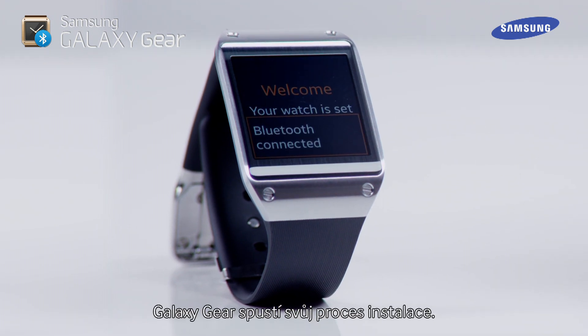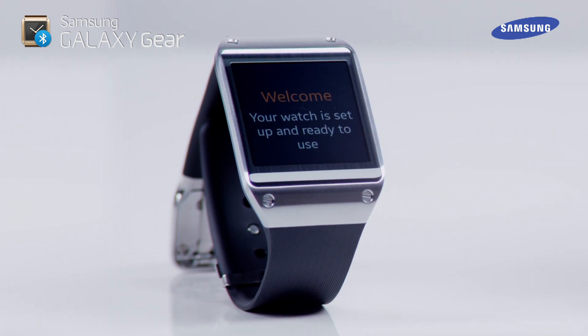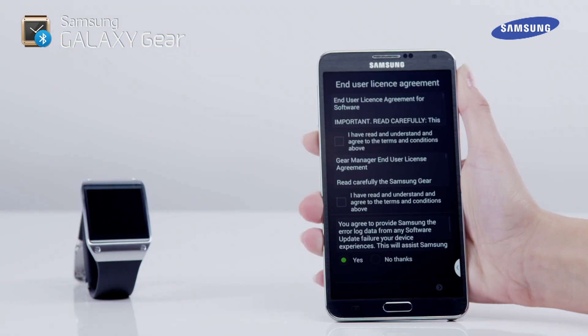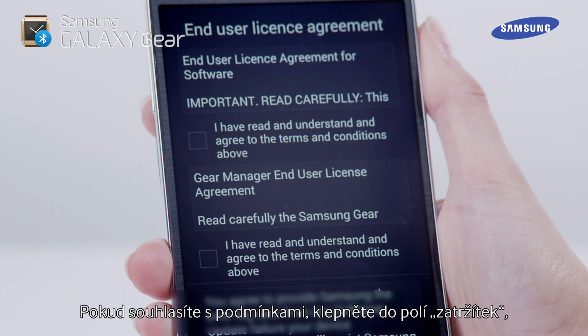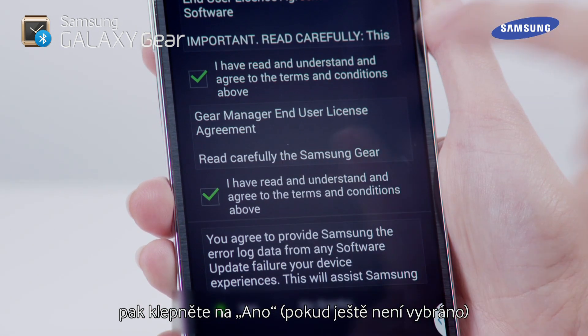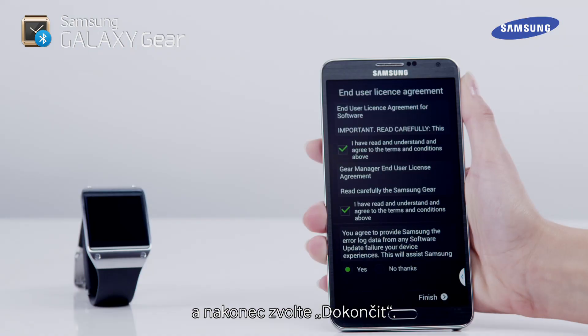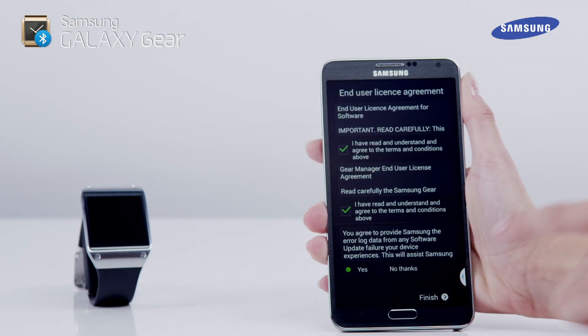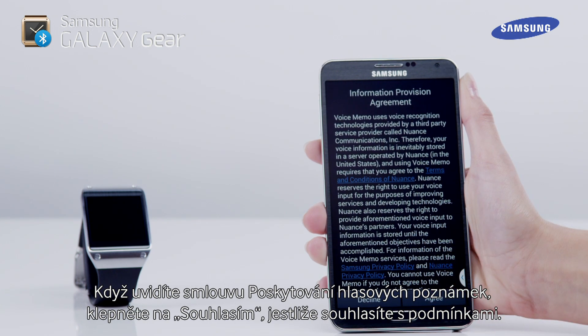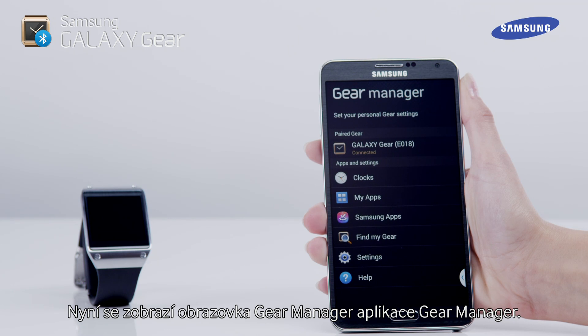Next, the Galaxy Gear will start its installation process. We now need to complete the end-user license agreement. If you agree with the terms, tap in the tick boxes, then tap Yes if not already selected, then tap Finish. When you see the voice memo provision agreement, tap Agree if you agree with the terms. The Gear Manager screen will now be displayed for the Gear Manager application.